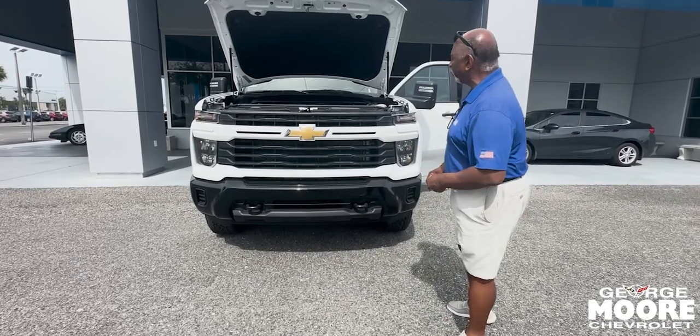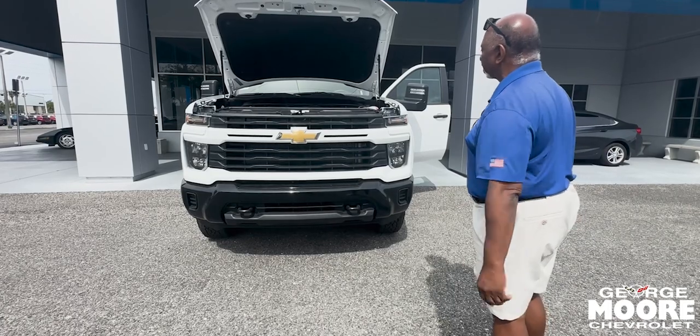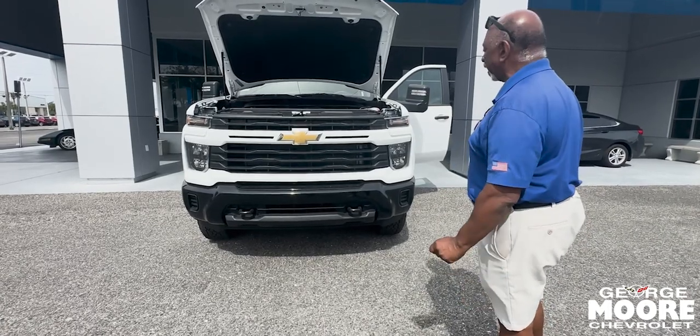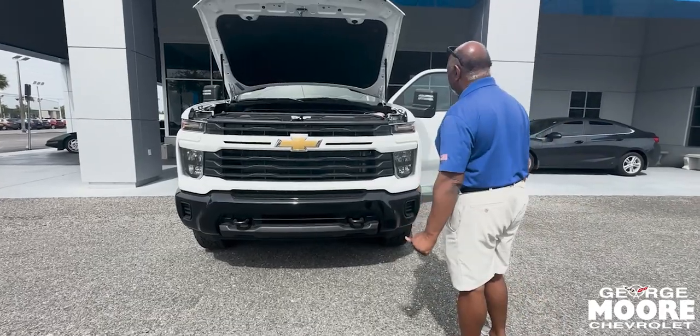Today we're going to talk about a 2024 Silverado 2500. It's a Custom trim. It has a 6.6-liter gas engine with 421 horses and 464 foot-pounds of torque.